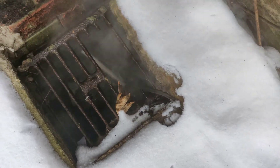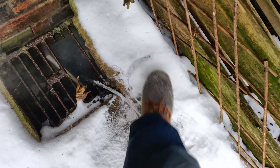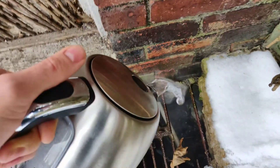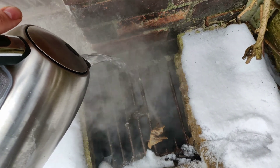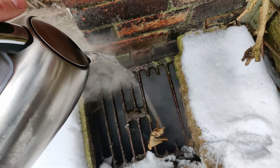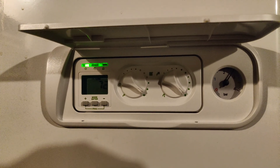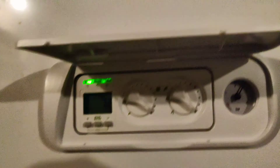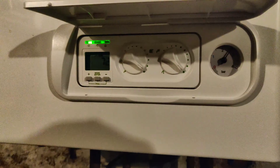Once you do that, hopefully you should be able to see water coming out of it, and then that'll unblock your boiler. And then now, even instantly — I didn't even have to turn anything on and off. I left it where it was, and then everything went green.